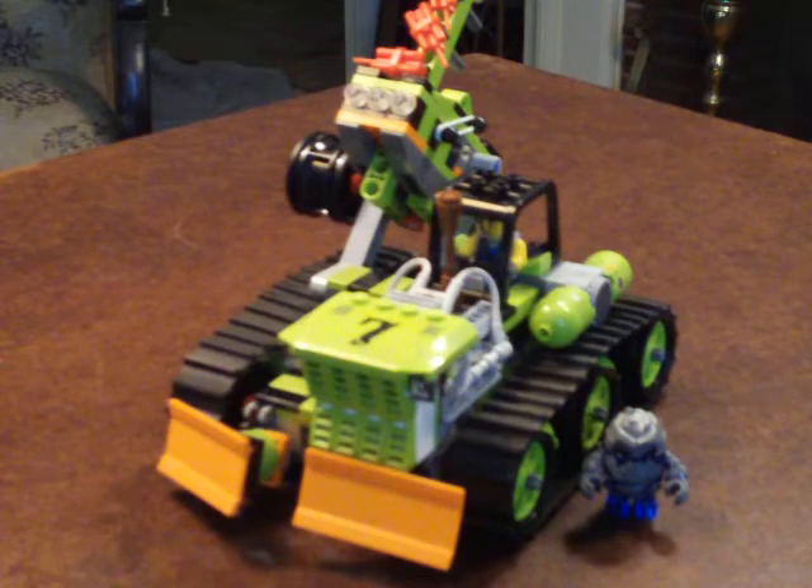The Boulder Blaster comes from the recent Power Miners line, and is in fact the most recent of that series. It's a Lego Shop at Home and Toys R Us exclusive, and in contrast with the rest of the vehicles — like a motorcycle with saws, a giant drill, and a dust sweeper — this is just a bulldozer.